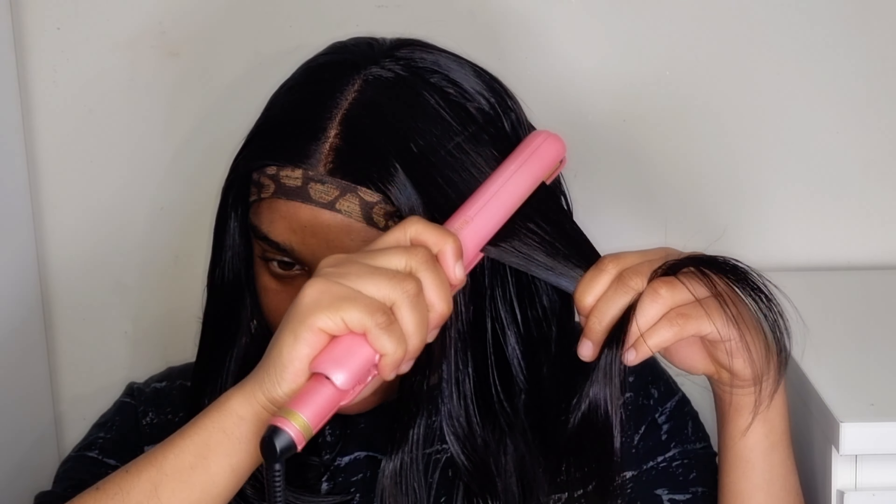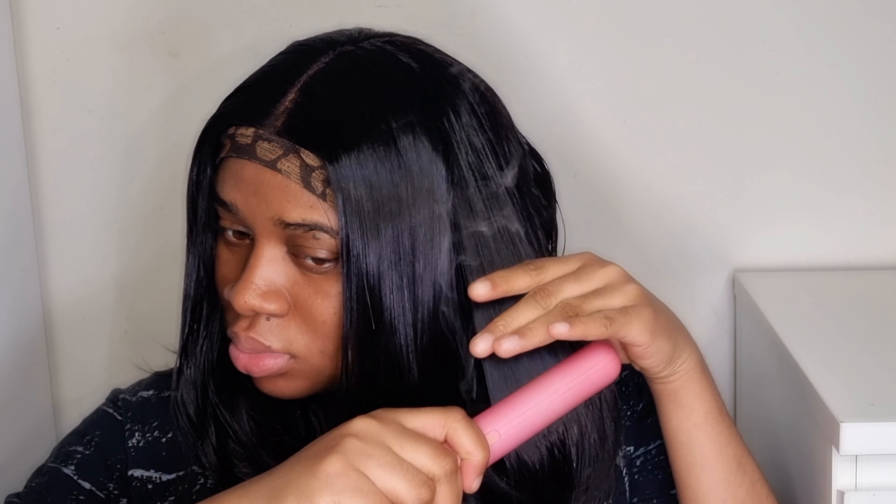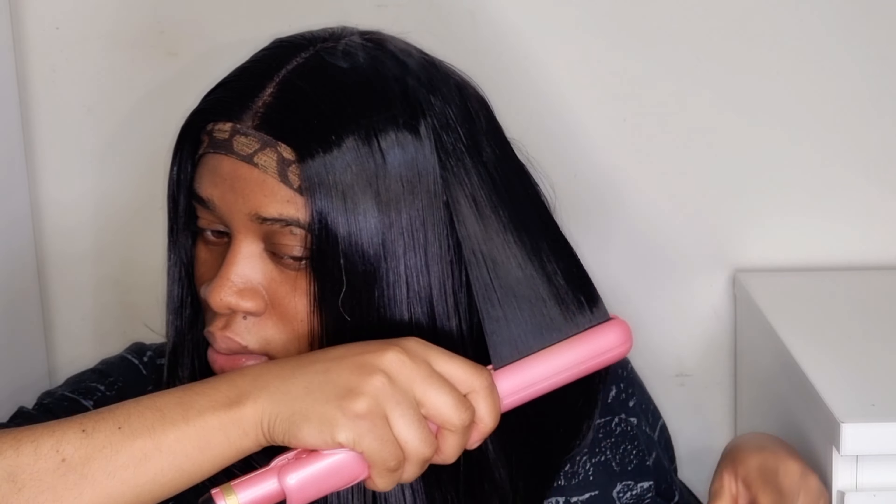I love how soft the hair is and also how true to length the wig is, because you're literally getting what you see on the website. The wig is $75, which I find very affordable for a 12-inch wig, and they also have a 5% coupon code you can apply. I'm gonna leave all the information about this wig down below in the description in case you guys would like to get it.